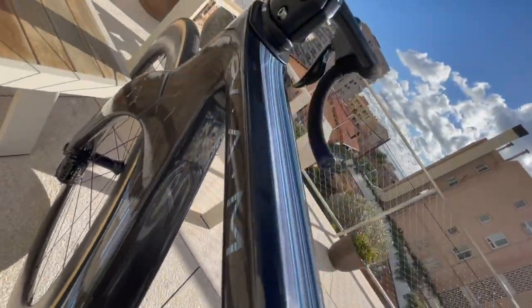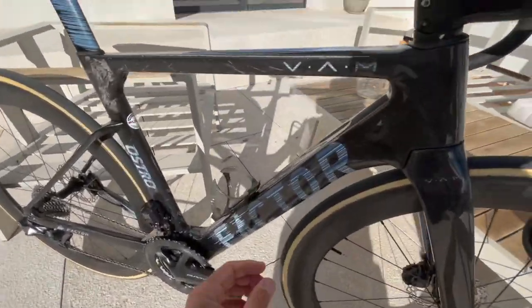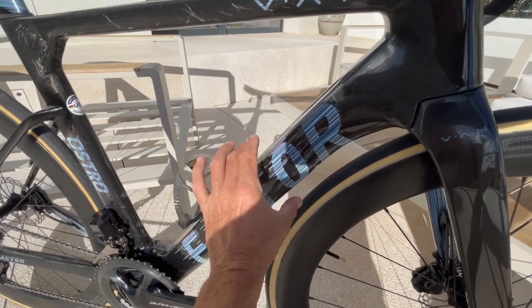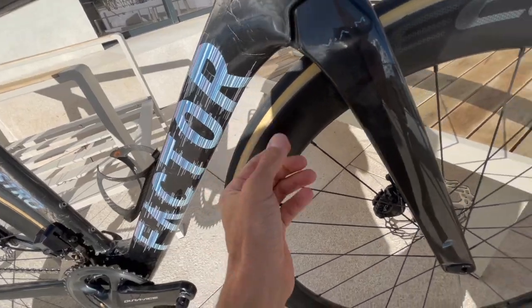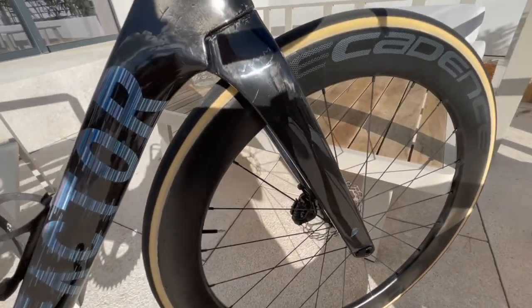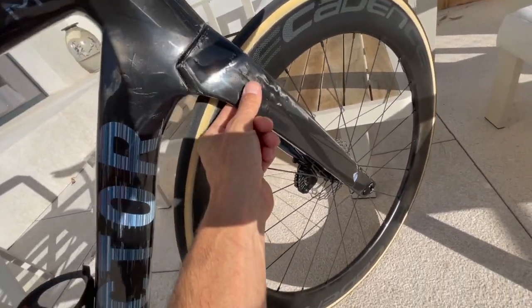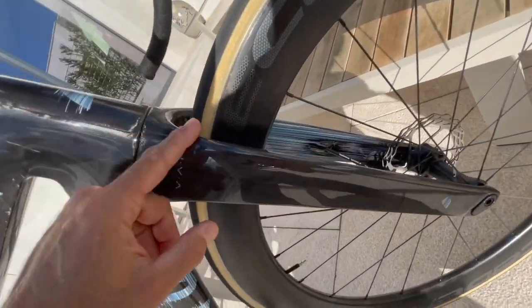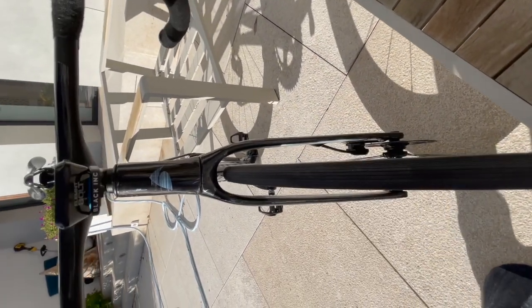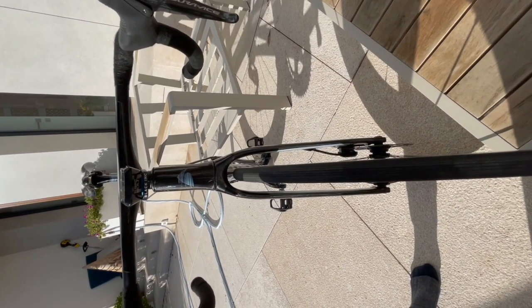In terms of the aero shape, this downtube is really massive, especially compared to the Tarmac, and it has a nice teardrop shape at the front. The fork is also completely different to the Tarmac — it's much deeper and blends in with the frame nicely. It's quite a massive thing really, so you'd hope it's nice and aero. There's a big clearance and a lot of airspace at the front, and looking at the profile it's pretty clean — you can see it sliding through the air quite nicely.